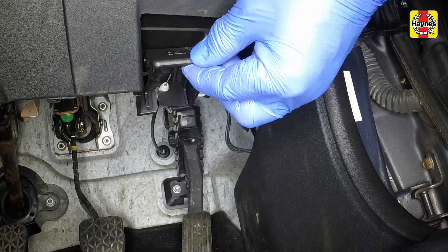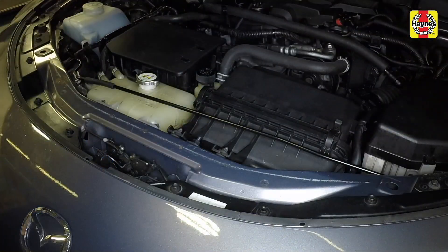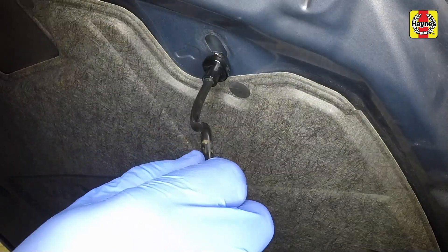Pull the bonnet release handle in the driver's foot well, push the safety catch to one side, then fully open the bonnet and support it with the bonnet prop.